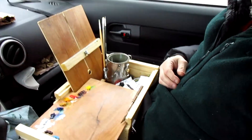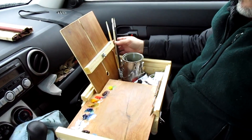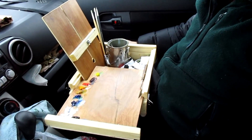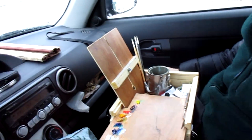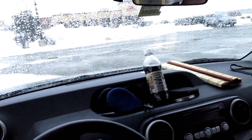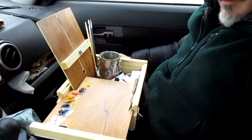Here's the box set up in the car. I've got a couple brushes out and I'll be doing a four-by-six, keeping it small, trying to just look for big shapes. It's snowing here in Maine and the windows look a little messed up, but I'm still going to try it out and see what happens.